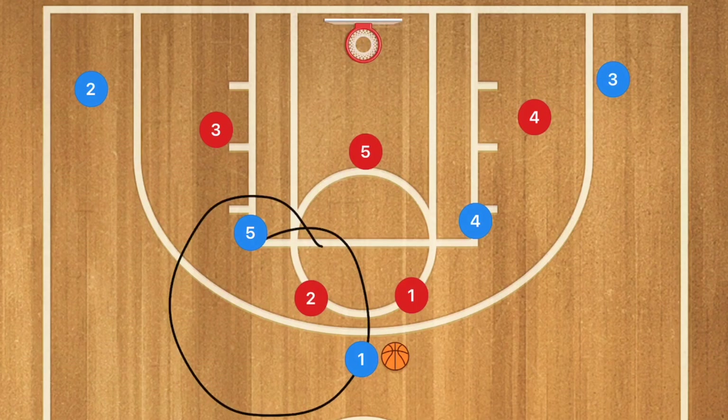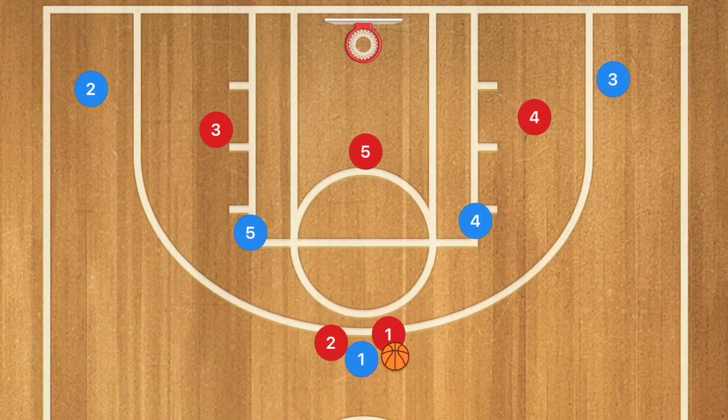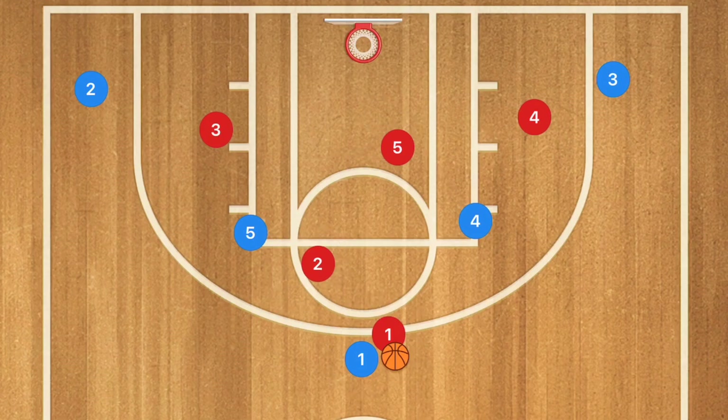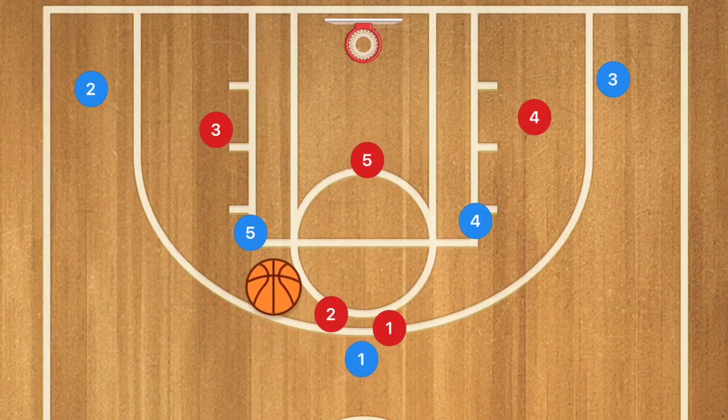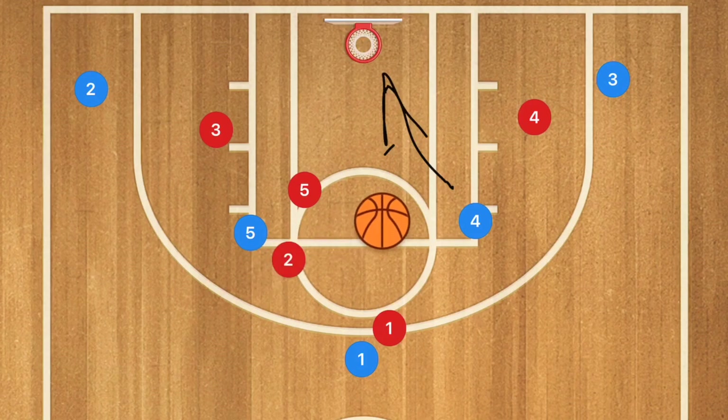Now let's run the same play against a 2-3 zone defense. In the 2-3 zone, the two top players are up top and the middle of the zone is their double team location. Sometimes coaches will have one of those top players drop down to protect the high post while the other shadows player four. Either way, this play is going to work. Player one passes to the post, drawing the zone players — player two drops down and player five may come up, potentially leaving player four with an open lane for a layup.